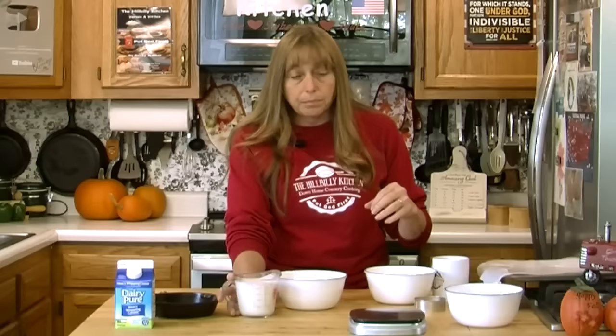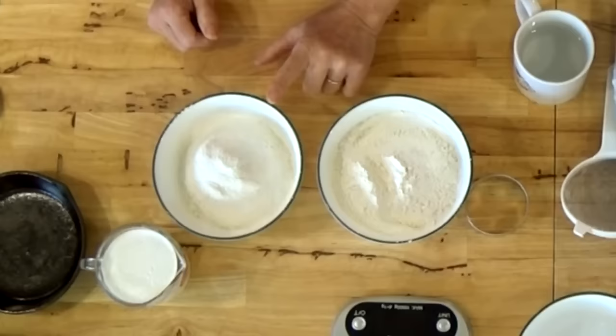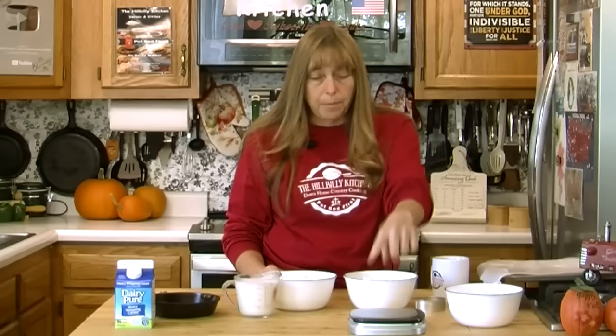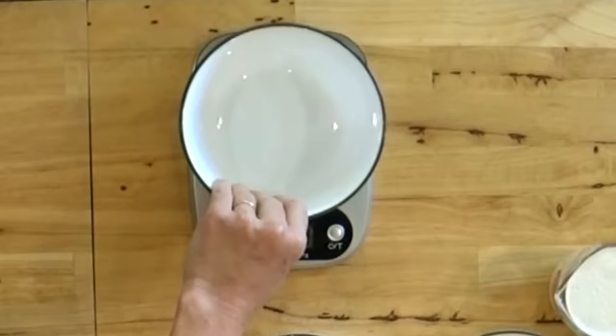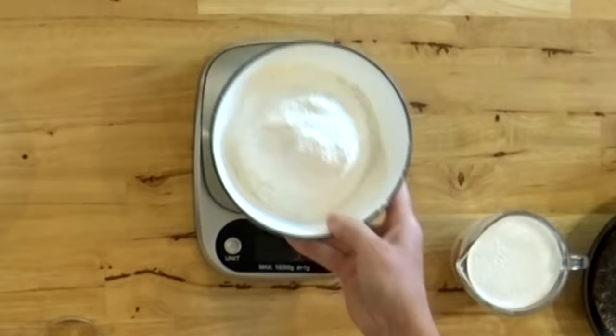I'm going to show you why I say you're going to need between a cup and a cup and a half of heavy cream — that's a pretty big difference. It's going to depend on how you measure your flour and how much air is in your flour. I've got two bowls here: one has two cups of scooped flour and one has two cups of sifted flour. The sifted flour weighs 8.1 ounces; the unsifted weighs 10.5 ounces — that's more than 20 percent more, almost like having an extra half cup of flour.